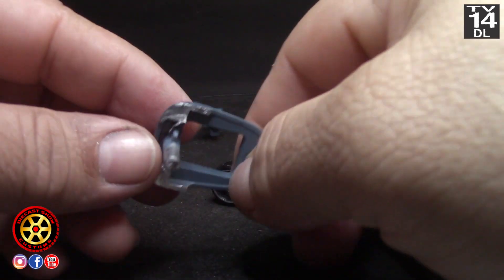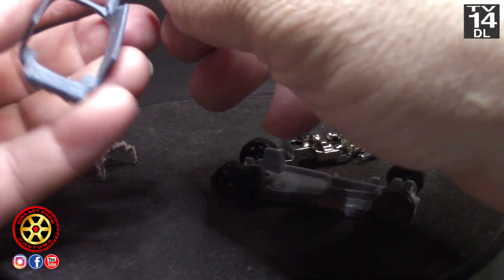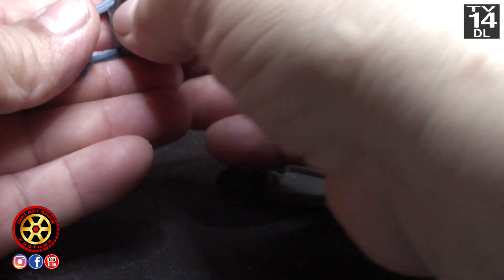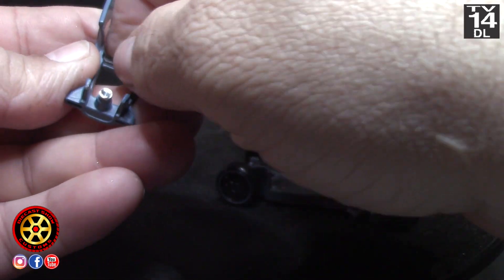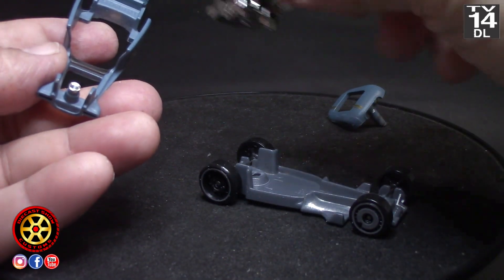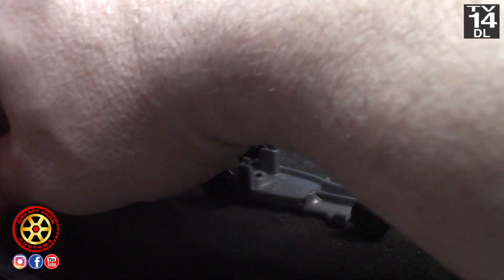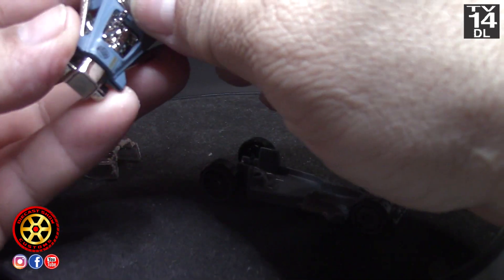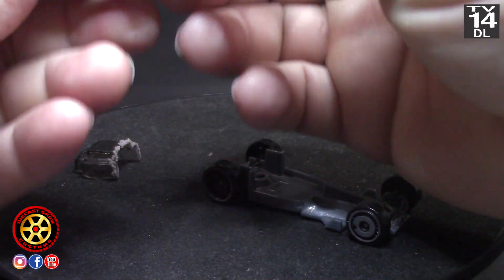I used the Dremel with a cutting disc. When I put it back together I'm just going to use a little bit of glue to hold the windshield. Here I'm putting it back together so you can get an idea of how it's going to look.